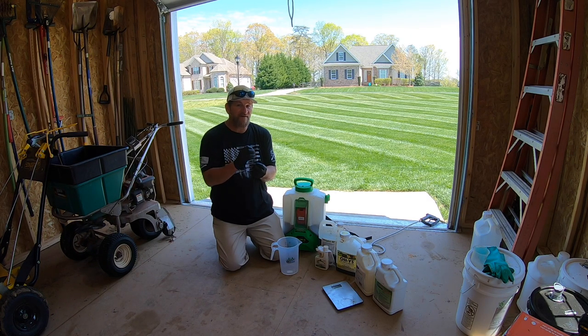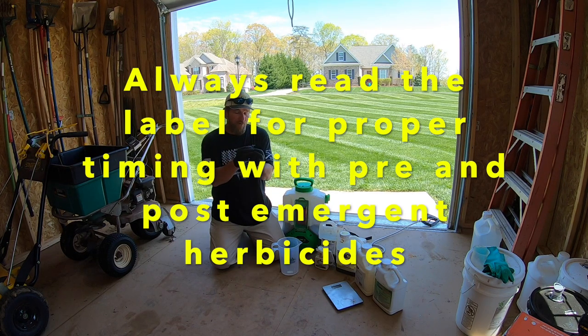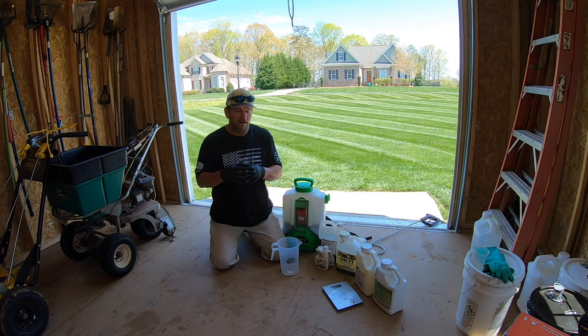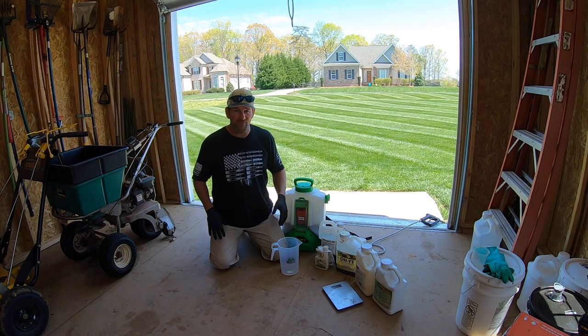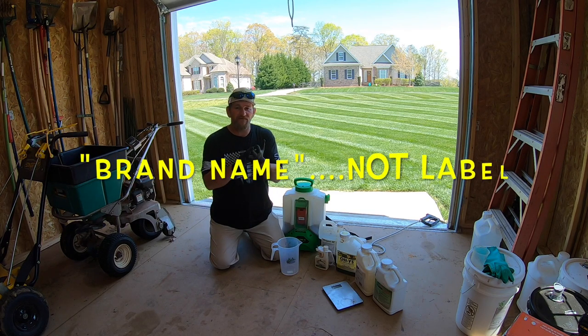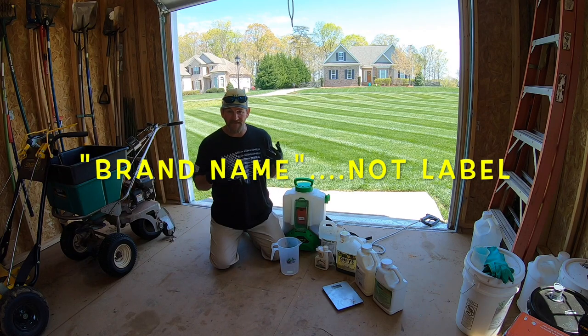My choice for a post-emergent — post meaning once you see the weed come up and you can look at it, like some clover in the yard — you need a post-emergent. When it comes to that, you've got millions of options. One of my favorites for a broad spectrum, meaning it covers a whole lot of different weeds, is Triplet. It's your standard three-way herbicide. You might hear it labeled as Vessel, Trimec, Triplet, Three-Way — all different labels, but in the actual jug it's the same active ingredients. This one just happens to be named Triplet. We're going to go out here and look at this yard right quick before we spray it.